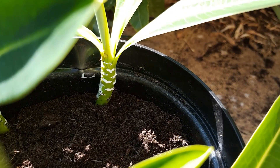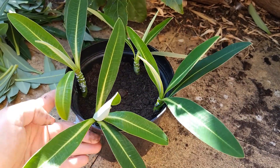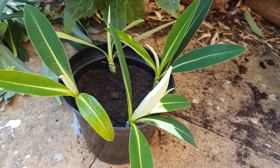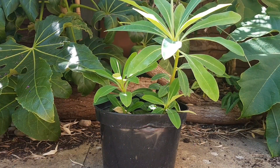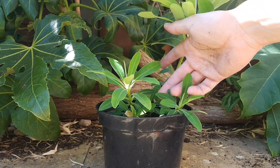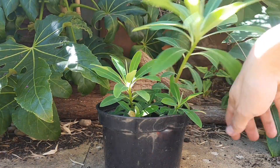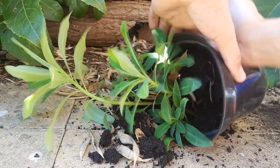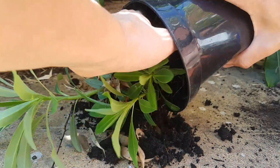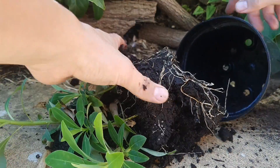To reduce the amount of sap lost from freshly cut euphorbia, you can dip it into powdered charcoal, but this isn't essential. Keep your cuttings well watered and out of direct sun, and over a six to ten week period you should see roots appearing out of the bottom of the pot as well as fresh new growth from the top. Be sure to remove any dead plant material as you don't want it to rot and spread to your other cuttings.